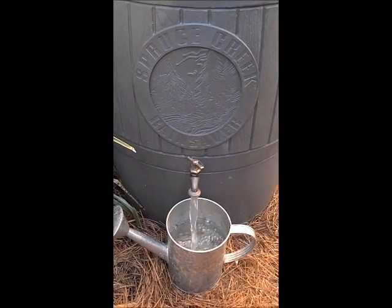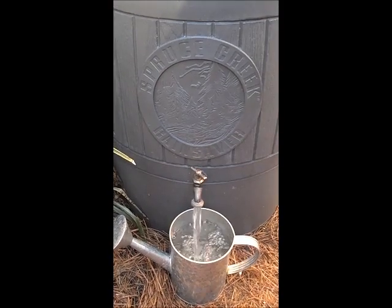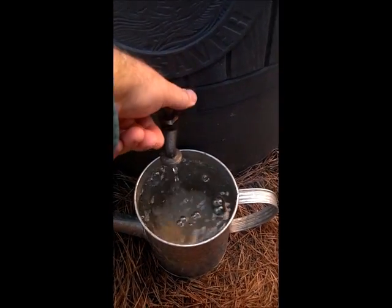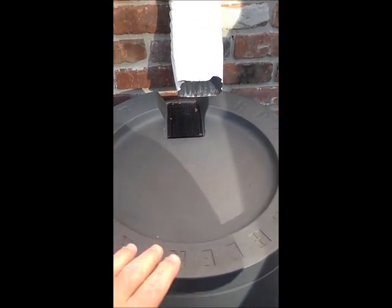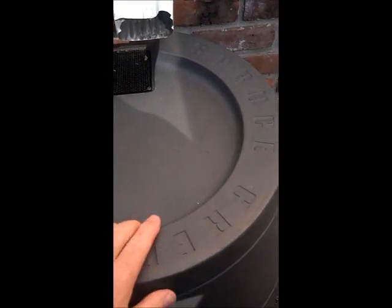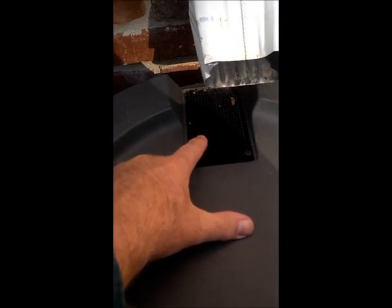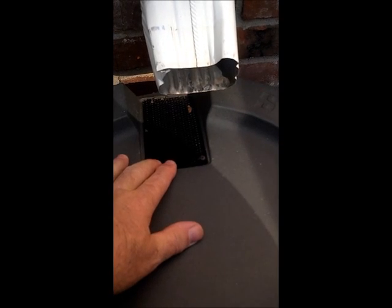The barrel is made out of recycled plastics. We've had this barrel probably two or three years and we've gotten a lot of use out of it — we've really enjoyed it. Looking up top, the barrel has a basin right here. When the water comes out of the gutter, it pools up in this basin before it runs into this drain and goes into the barrel. There are two aluminum screens over that drain, and that keeps the trash from going down into the barrel.